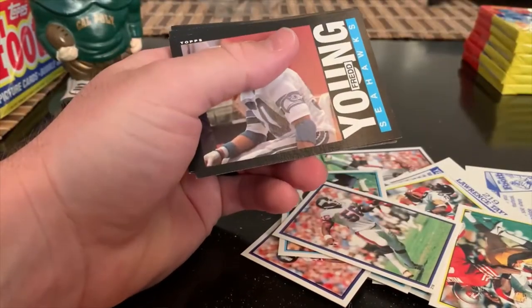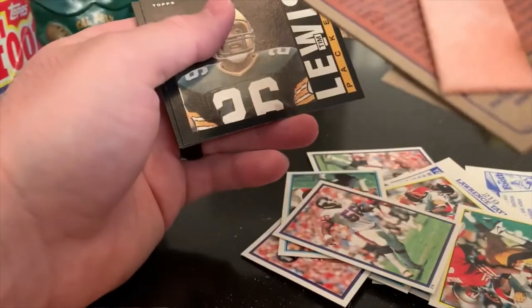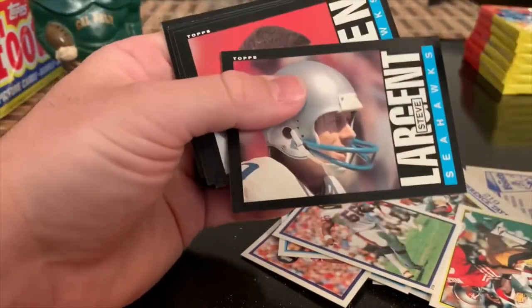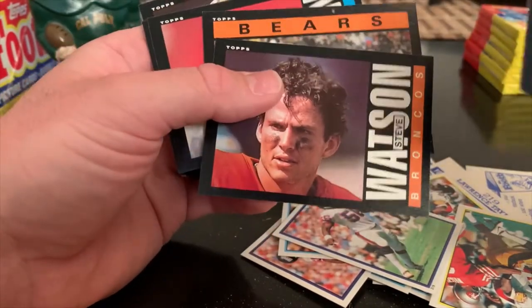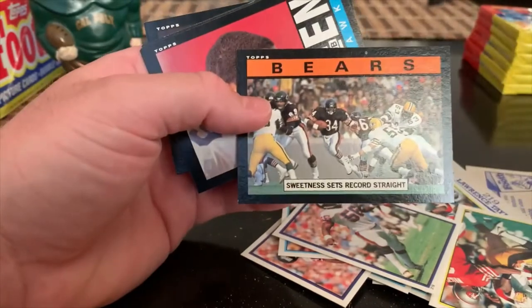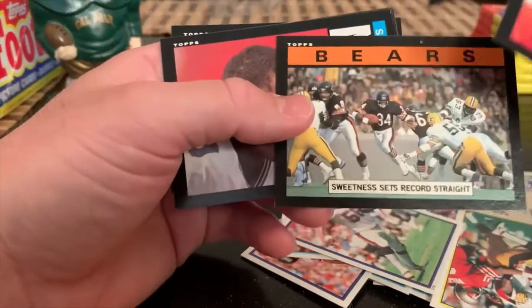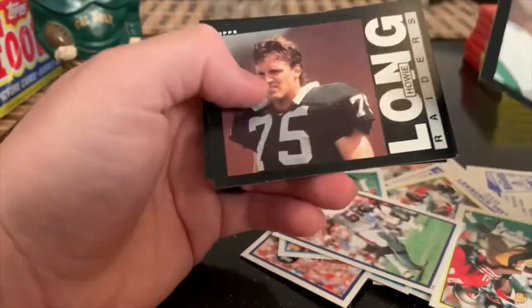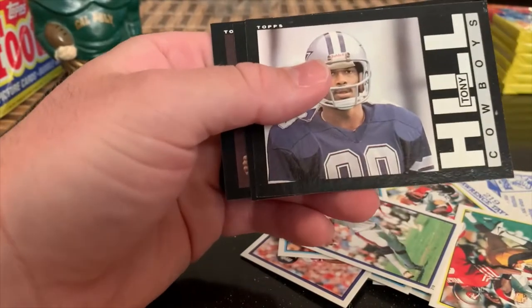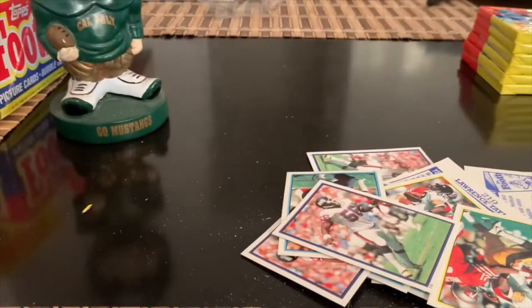There's another Marcus Allen - we'll see which one's nicer, probably won't fit both. Mike Pitts. There's Steve Largent again with the same print defects - I think that's something that is characteristic of the printing. There's the Bears leaders card. I think there are three Walter Payton cards in this set. There's another Howie looking good. Tony Hill. Mark Mosley. James Lofton - nice, we'll set him aside too.